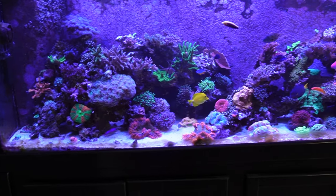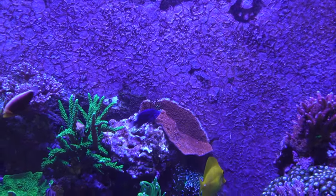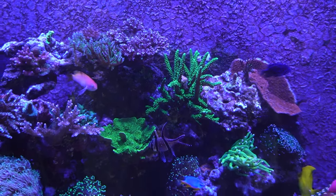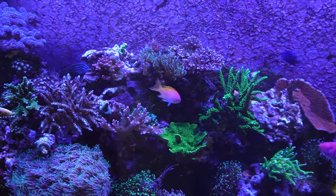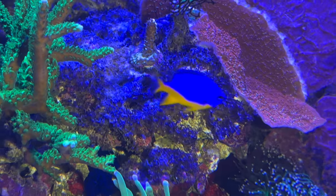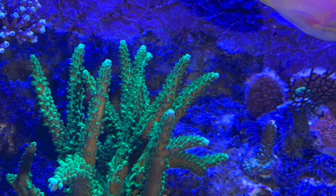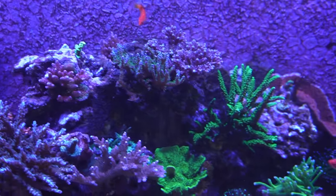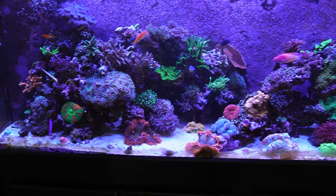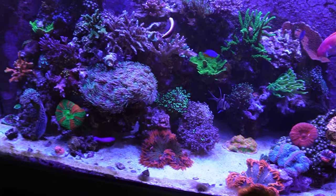First things first, with the big tank behind me everything looks amazing — the corals are doing super well. My dad has been treating this tank with a dog dewormer to get rid of all the clove polyp stuff that's been overgrowing here, and it's actually been working super well. As you can see we're missing a lot of it. If you want me to do a separate video on how he does all this, let me know down in the comments.